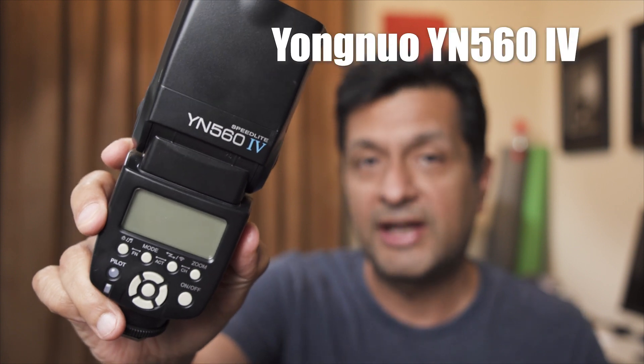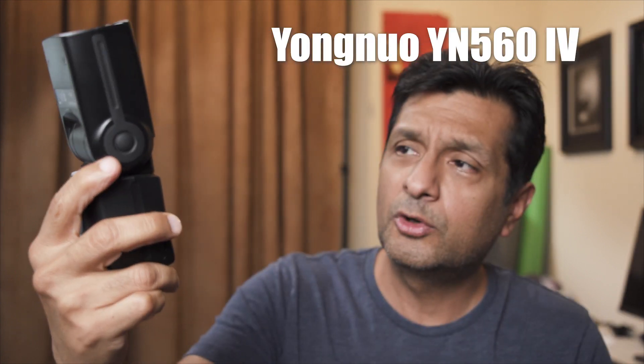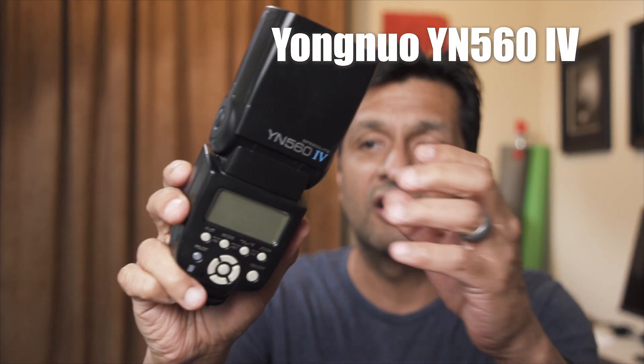Maybe you're thinking, "Ed, you probably have your fair share of flashes — what did you need to go and pick up one of these for?" And you're absolutely right. I have my fair share of flashes, like this one. I absolutely fell in love with this guy about four years ago, so much so that I ended up buying four of them. This is the Yongnuo 560 Mark IV, and it's a really good basic manual flash.